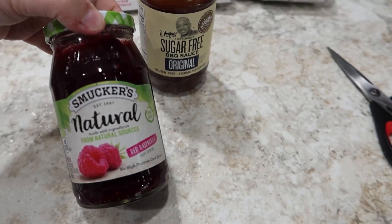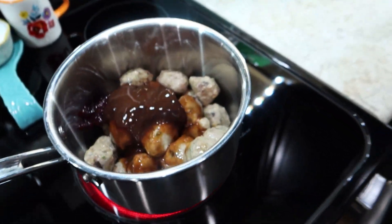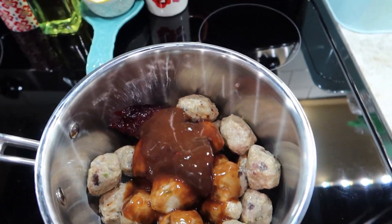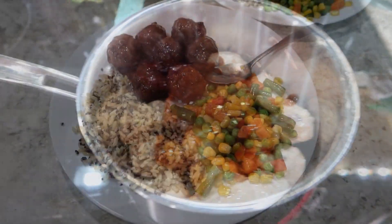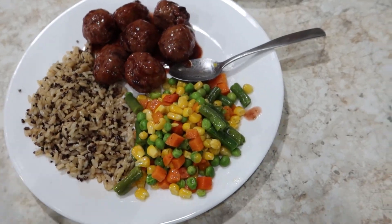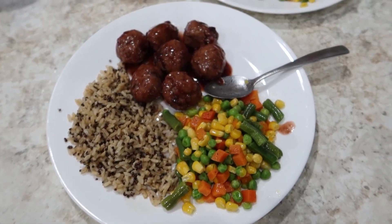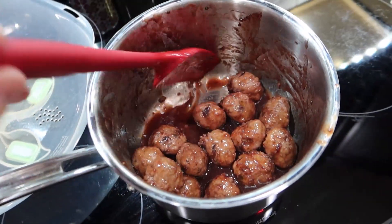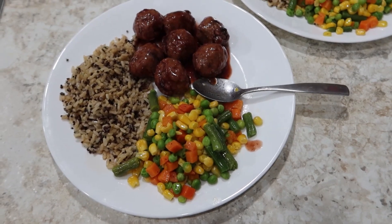I put in a few tablespoons of Smucker's Natural Raspberry Jam and some G Hughes Sugar-Free Barbecue Sauce, and I'm just going to stir it in once it heats up until the sauce melts together. I ended up doing a bag of Seeds of Change wild rice and quinoa — the microwave steamable bags — as well as a steamable bag of veggies with butter and garlic. I added a little splash of soy sauce to the quinoa and rice. So we have the meatballs, veggies, and rice — that's what we're having tonight.